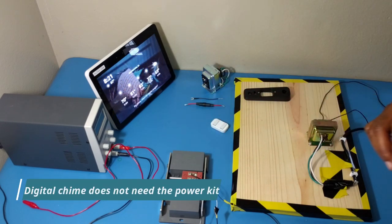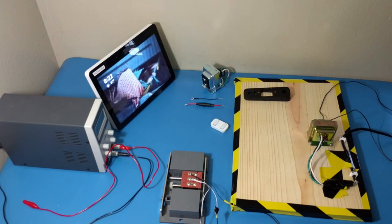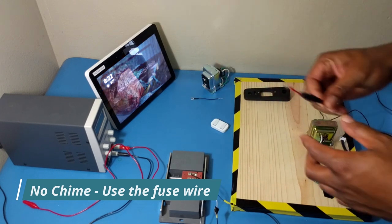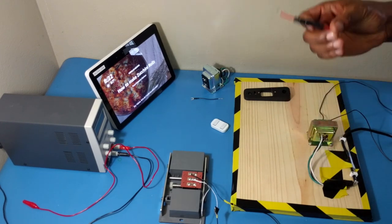If you have a digital chime, all you need to do is go to the front of your door, cut the power, take out the existing button, and install the video doorbell. Now if you don't have a mechanical chime or a digital chime and you want to install it without a chime at all, you can actually do that too. I'll show you how to set that up as well.